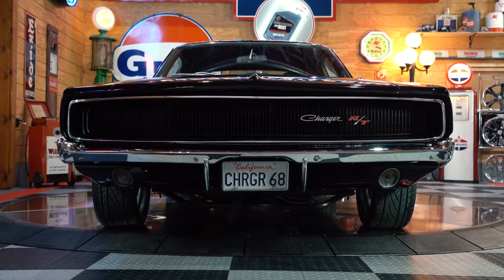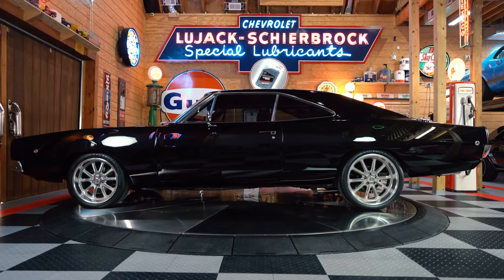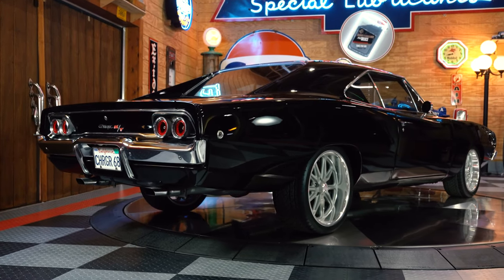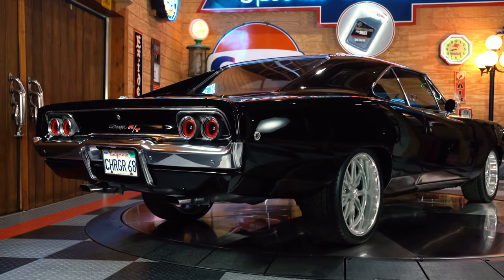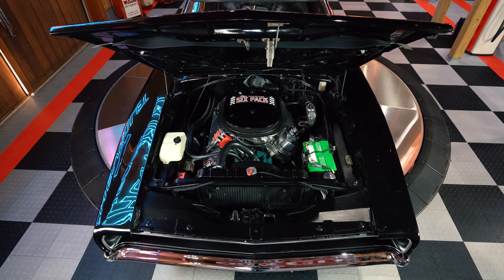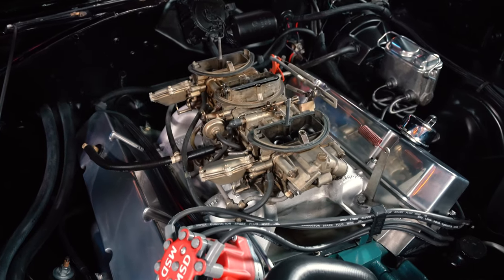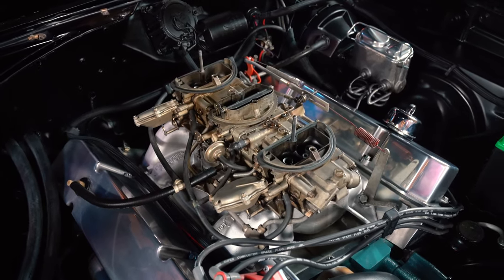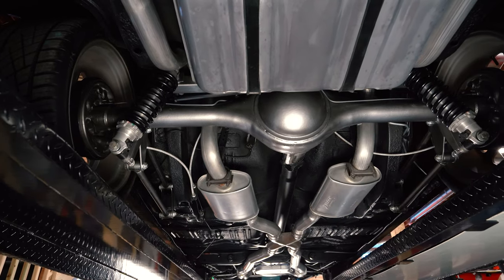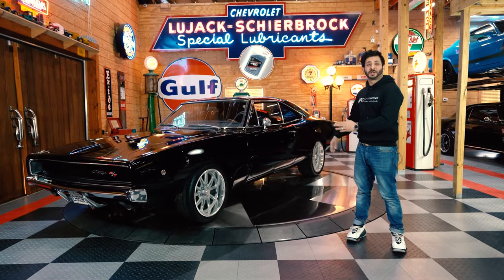Here we have it guys: the 1968 Dodge Charger 440 Six-Pack R/T resto-mod, and this baby is super exquisite. Although built in Michigan, this vehicle has lived most of its life in the dry climate of California, as you can tell by the beautiful body lines. As we pop that massive hood, you'll see that 440 cubic inch motor, fully built, with a six-pack triple dual carburetor setup. The transmission is an automatic 727 TorqueFlite, and all that power goes through an 8¾-inch rear end with Posi-Traction.